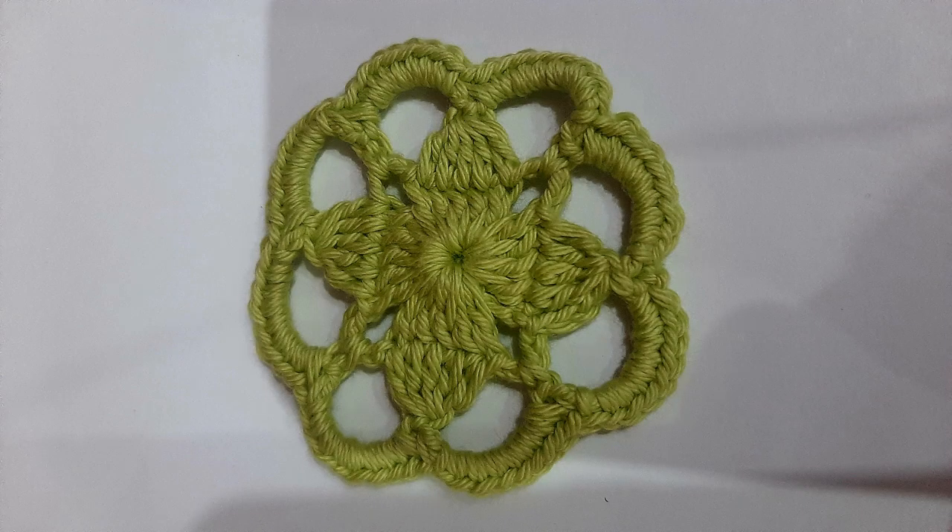Hi everyone, it's Tasman here from Tasman's Crochet Creations. In today's tutorial I'll be showing you how to crochet this dogwood flower motif. Today's sponsor of this video is Curlfoot — more on them later in the video.